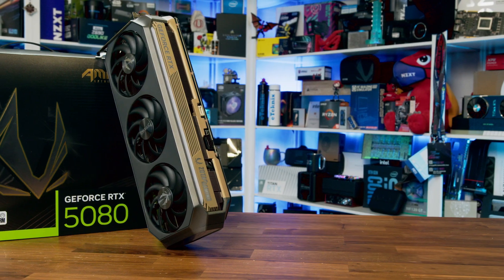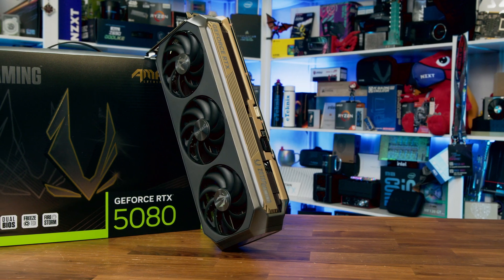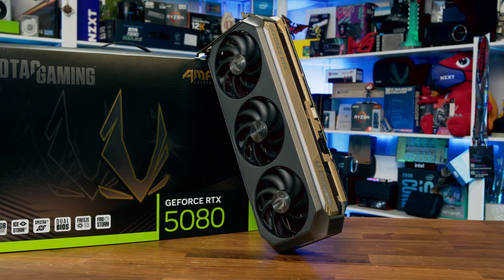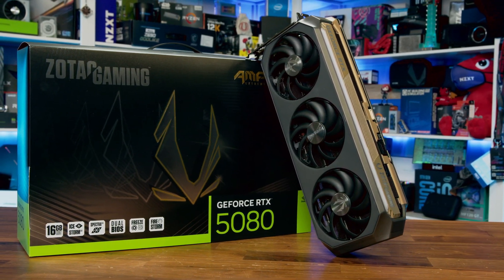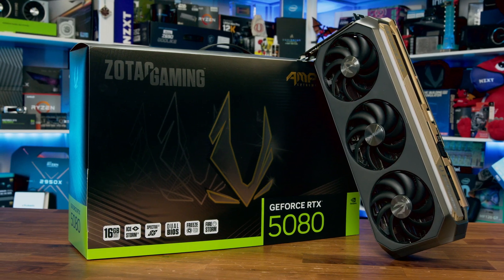So where does the Zotac Amp Extreme Infinity sit in the market? With its robust cooling, aggressive aesthetics, and factory overclock, it's positioned as one of the more premium RTX 5080 options available. But with that comes a price premium of $1,349. And as always, the question remains: does the added cooling and design justify that extra cost? Well, that's what we're going to be putting to the test in our benchmarks.